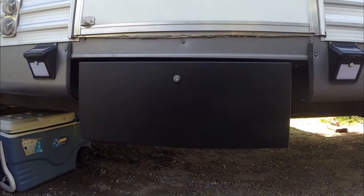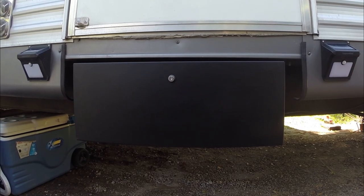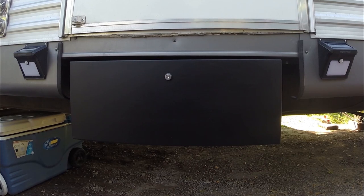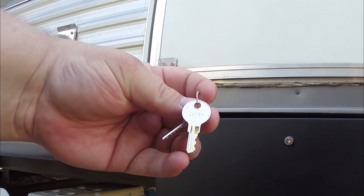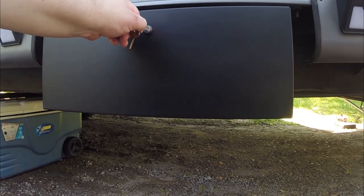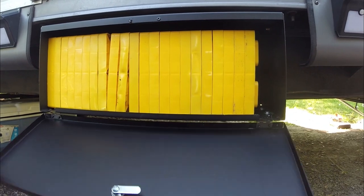These Mooride boxes — I'm not sure that they all come keyed the same, but I would assume they do. It is a CH751 key. I'll unlock this and drop this down.